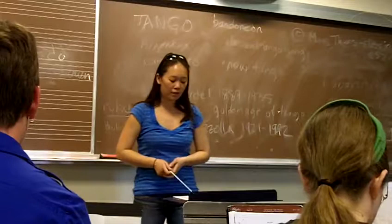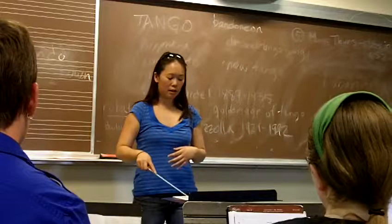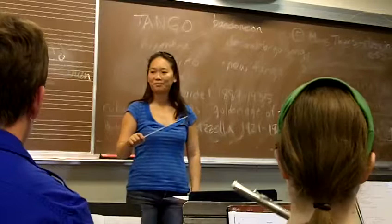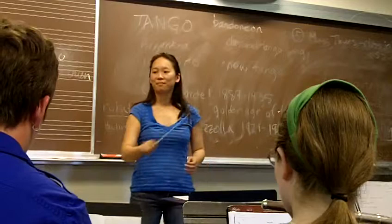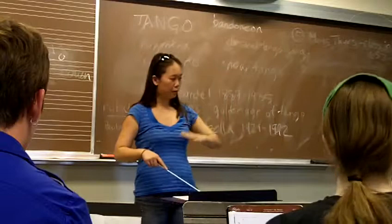So in the B section, we'll start soft. It builds in the pick up to measure 15. That'll be about mezzo forte. And then when we hit the beginning of measure 19, that'll be loud. Let's just try it from pick up to measure 11. When we hit the pick up to measure 19, that'll be loud. But let's bring it back down a little bit in measures 21 and 22 so we can build it back up for the end.